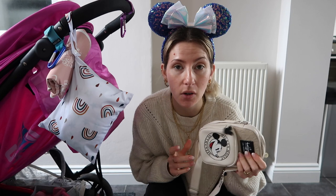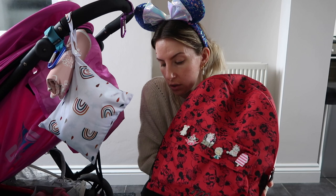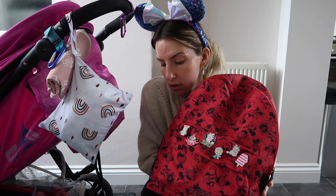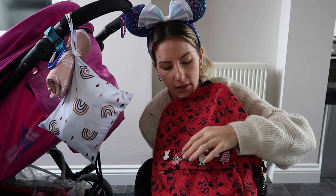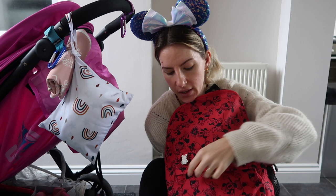And then the actual park bag — I bought this from Trago Mills about a year ago and this is the one we took to Disneyland Paris. It's technically Avery's backpack, it's got Minnie Mouse all over it and I really like it. It also has two little bottle pockets at the sides which are really handy for Avery's sterile water. I've also put a few Disney pins on the front just to jazz it up a little bit. I've just rammed everything in here so not all of this will stay in the bag.